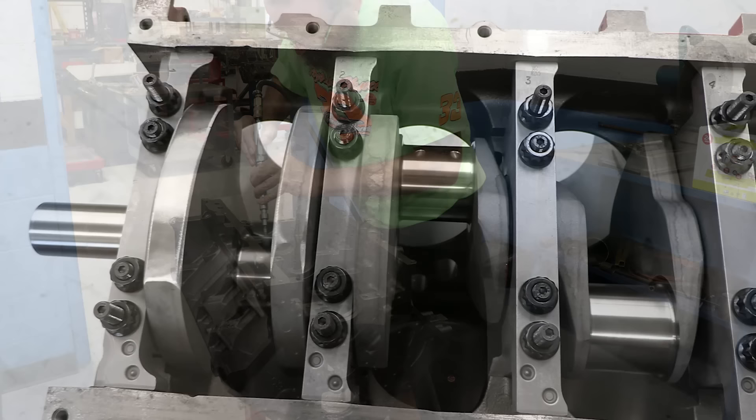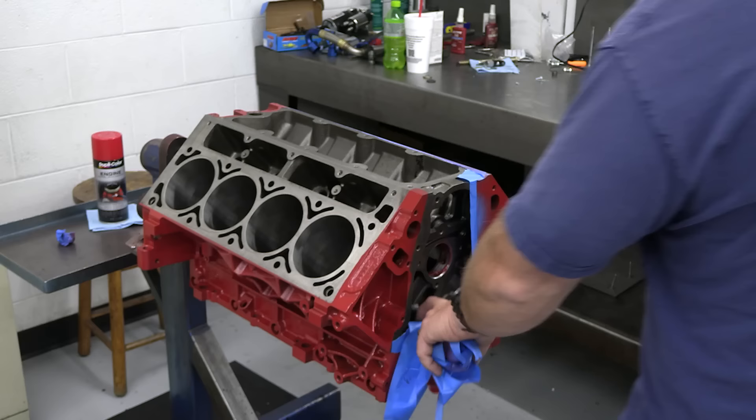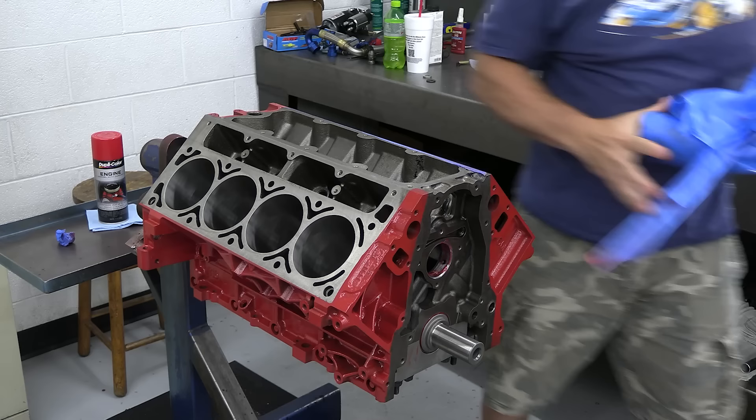That was basically as far as we got before Chevy High was killed off. We had the bearings fitted and the crank bolted into place when I learned the magazine was kaput. So the engine basically got bagged up and pushed into a corner where it sat for the last few years. But now I've decided to revive it for my Corvette, pulled it back out of storage at Automotive Specialists, sprayed on a coat of paint, and now I'm ready to get back to the build.